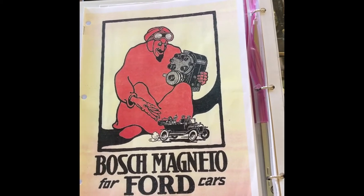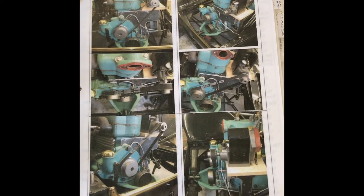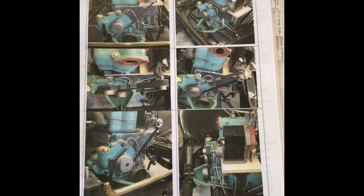I started off with purchasing a Bosch Magneto book for Ford cars. I did purchase the actual pulley belts, and as you can see, they look as if they are correct and ready to run, but they are not — they have not been machined.